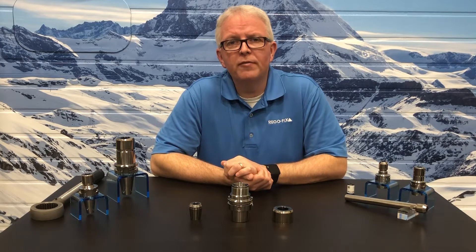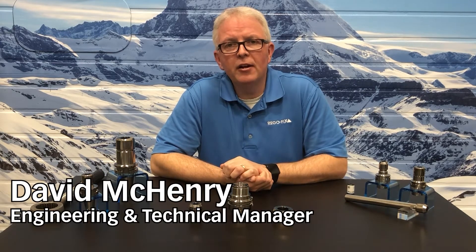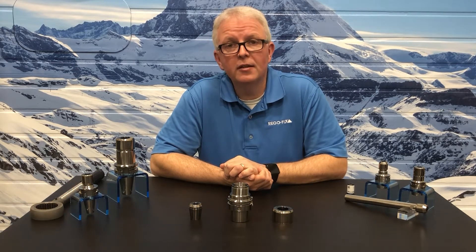Hello and welcome to RegoFix Tech Chat. My name is David McHenry. I am the Engineering and Technical Manager here at RegoFix USA. Today, let's talk about the Micron Collet System.